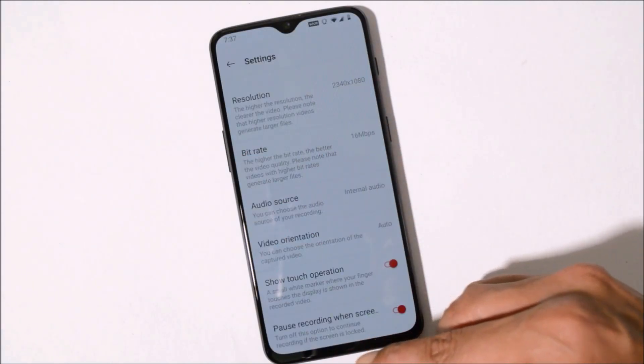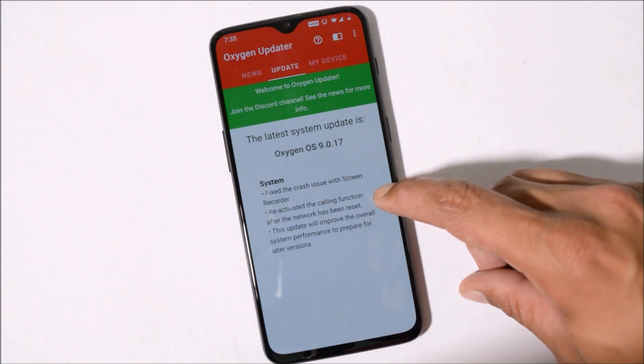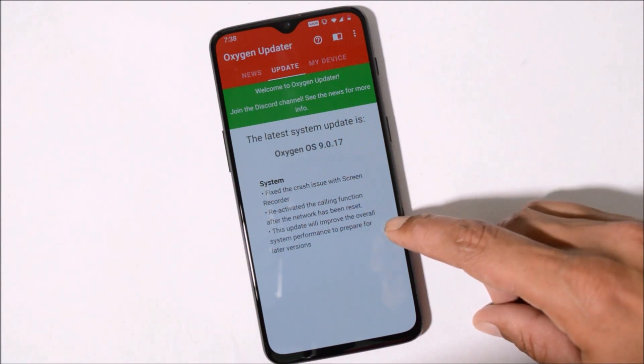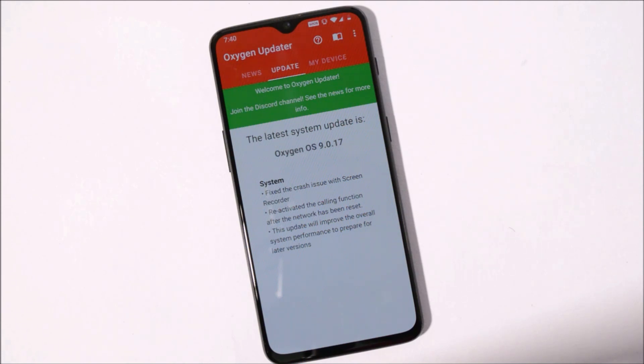The next changelog says 'Reactivated the calling function after the network has been reset' — it's not entirely clear what specific scenario this addresses, but it relates to restoring calling functionality after a network reset. The last changelog says 'This update will improve the overall system performance to prepare for the later builds.' This hints that this would be the last OxygenOS stable build based on Android Pie. They did the same thing with the beta updates, where changelogs mentioned 'optimize the system performance and prepare for major upcoming updates.' So based on my experience, this will be the last stable and beta build based on Android Pie.